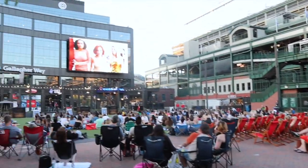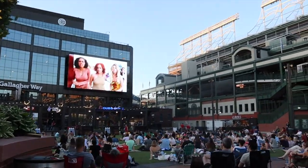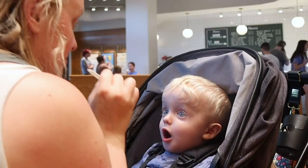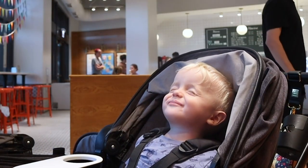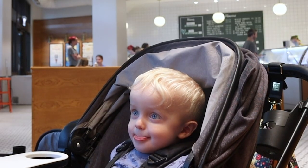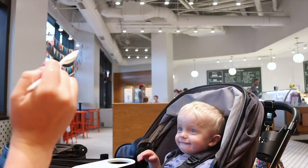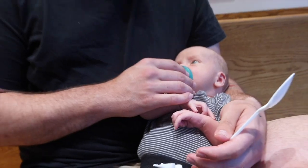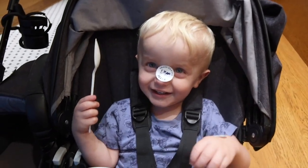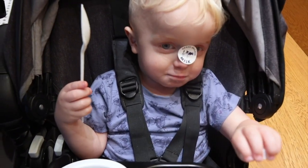Look at those fancy chairs — Gallagher Way started movies. Josie and the Pussycats is on tonight. Here's our destination. Teddy's first outing — we missed a lot, did lots of people. What do you think? You love it!